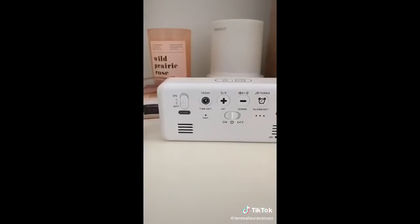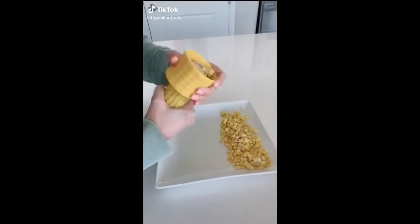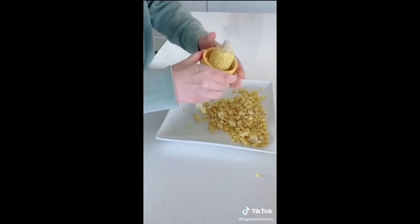Life-changing kitchen gadgets, Part 3. I'm going to be using this corn stripper all summer long. You just put the corn in there, twist the tool down, and it strips the corn right off the cob. It's perfect for summer salads and barbecues.